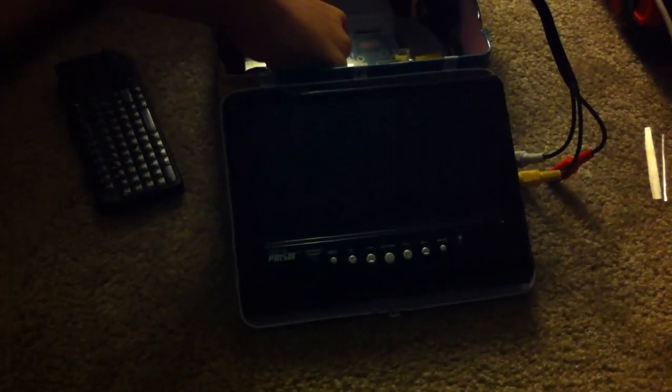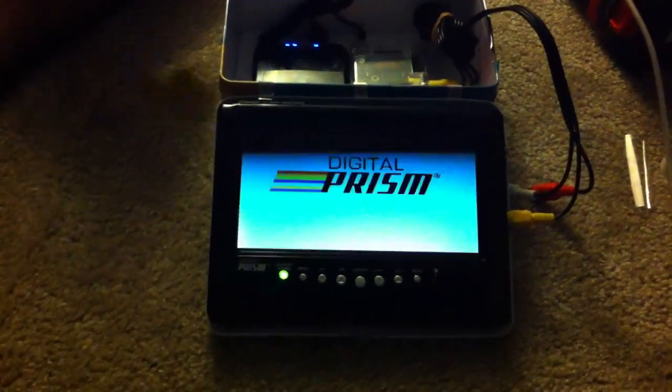Let's start off by plugging everything in. Plug this into the side like so. Turn on the power supply. That comes on — turn on the monitor, turn on the wireless keyboard.